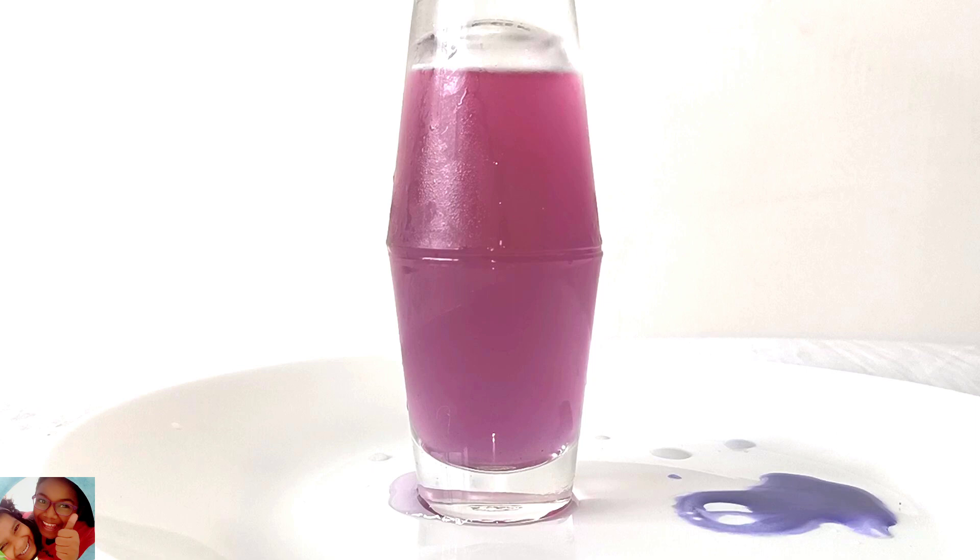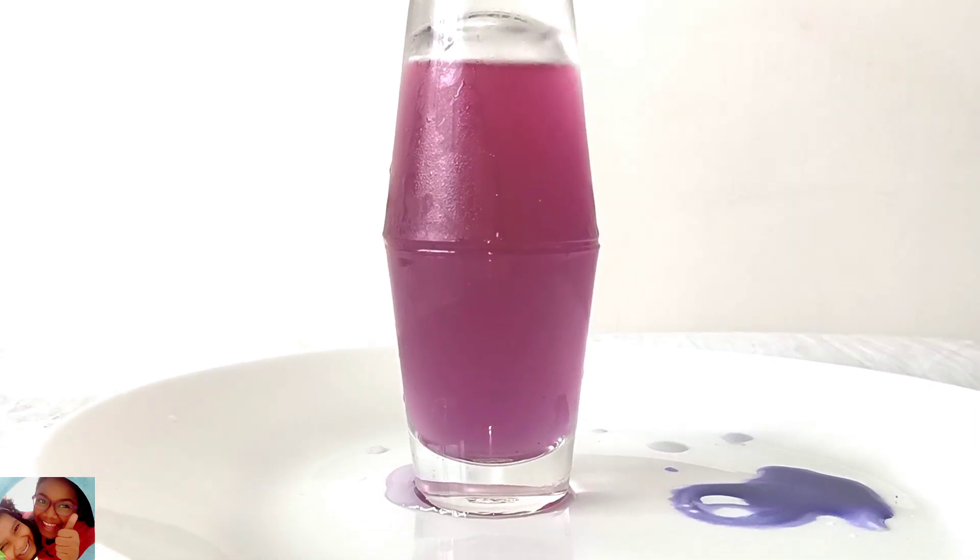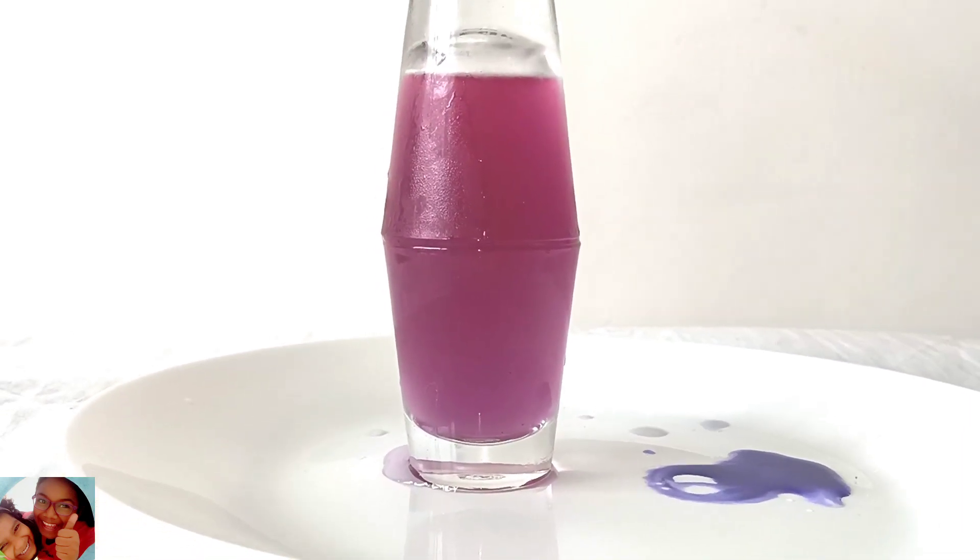So it sinks straight through all the gaps in the hot water. Here, the red colour and blue colour are mixed together.